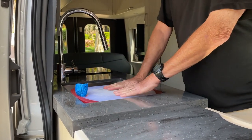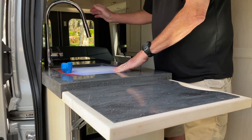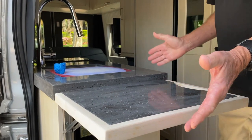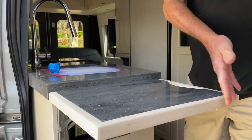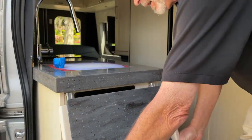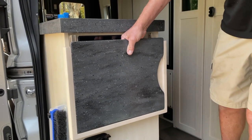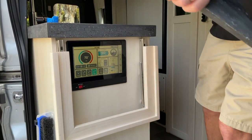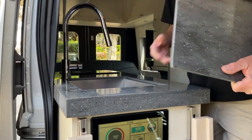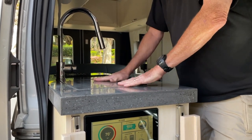Now you have a real cutting board, an extended counter, and your sink is still half open so you can use your faucet. When you're done, if you want more room, I made it tight enough to where it will stay — until you move the RV, it's perfectly fine. It always gives you a little leverage to pull it out. Take your real cutting board, put it back in the sink. Take your Corian sink cover, put it back in — you're ready to travel.